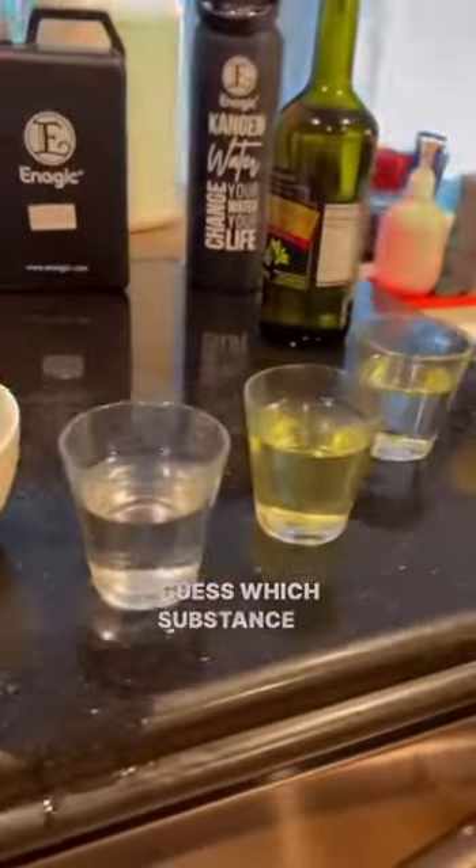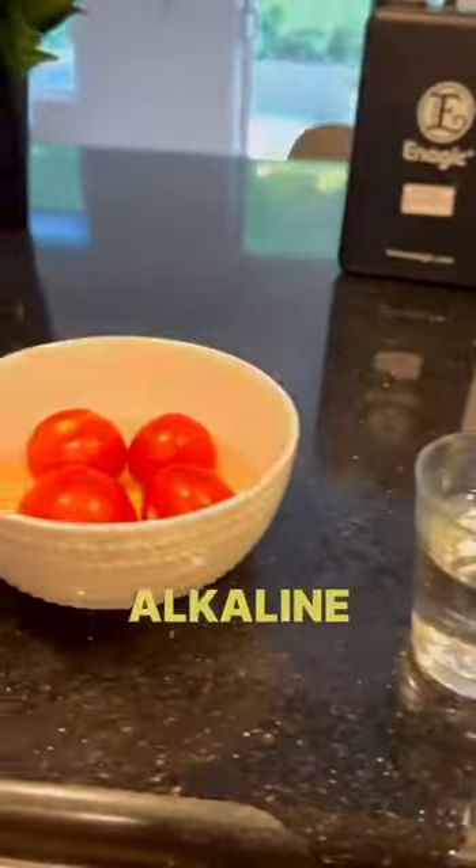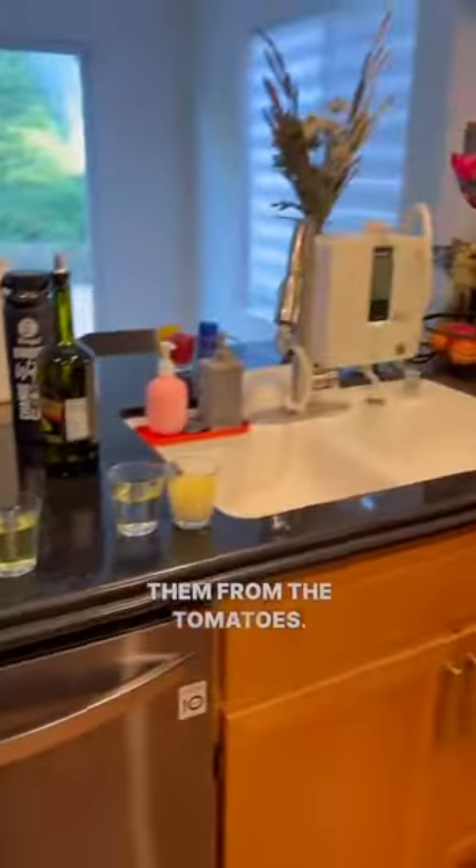Guess which substance is oil-based? Yes — pesticides are oil-based, and that's why the strong alkaline 11.5 pH water is actually able to remove them from the tomatoes. You can thank me later.